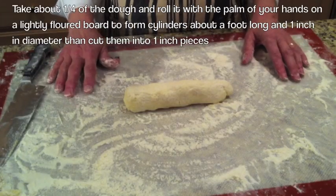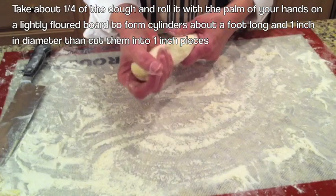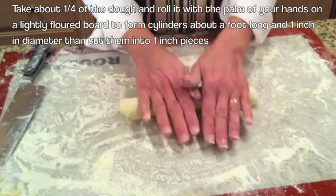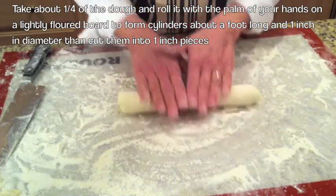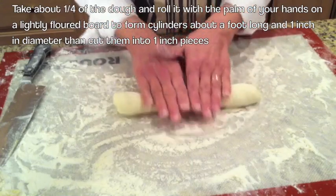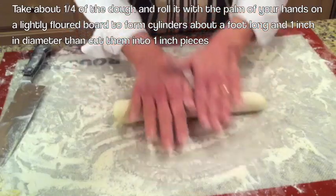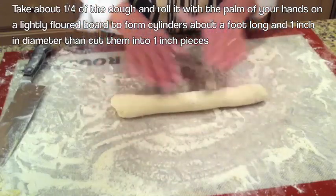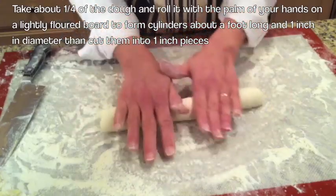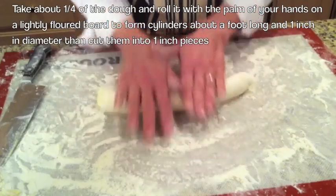Let me show you another way to roll the dough — for all of you that have nails. You're going to go ahead and get a nice log going, and then from the center you just roll it out. Keep rolling until you get the roll to be about an inch in diameter.